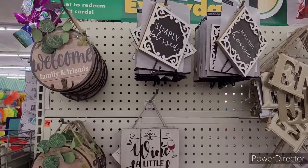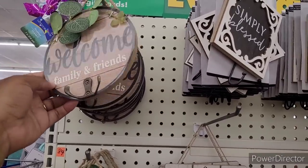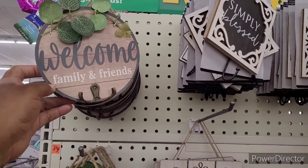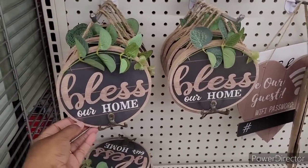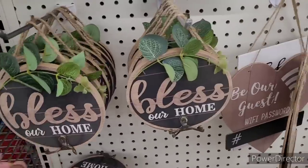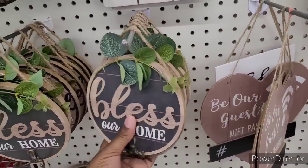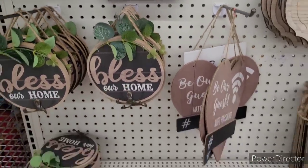All right, so over here in this section they have these little hooks right here — 'Welcome, Friends and Family.' I love that one. And 'Bless Our Home.' Those are really beautiful. I might get one or two before I leave.